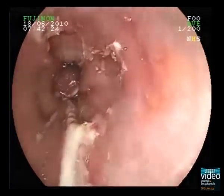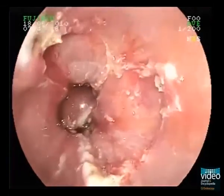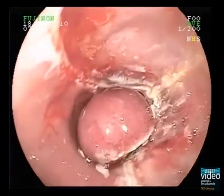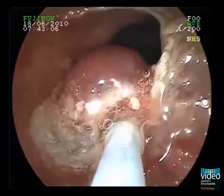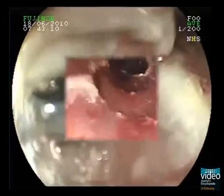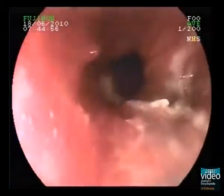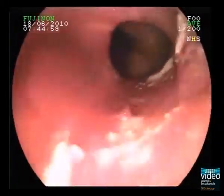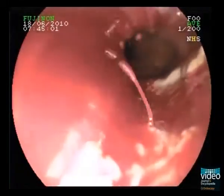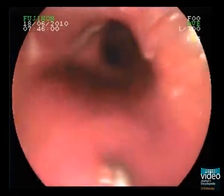After the 4th resection, you have a nice view onto the muscle layer without any residual neoplastic tissue. The 5th resection resulted in a spurting bleeding from a submucosal vessel. A clip is placed onto the bleeding vessel under endoscopic view.